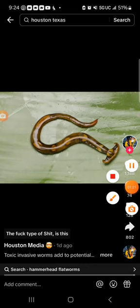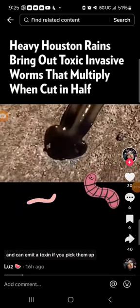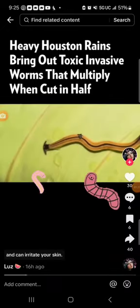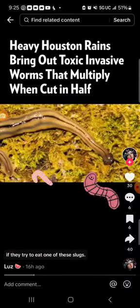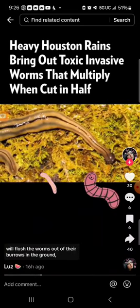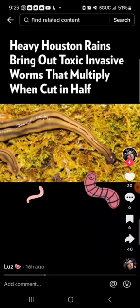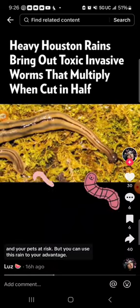The fuck type of shit is this? These slugs can grow up to a foot long and can emit a toxin if you pick them up that can irritate your skin. The toxin could also make your pets sick if they try to eat one of these slugs. The rain we're going to see this week will flush the worms out of their burrows in the ground, putting you, your kids, and your pets at risk. But you can use this rain to your advantage.